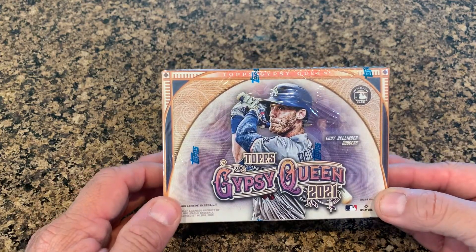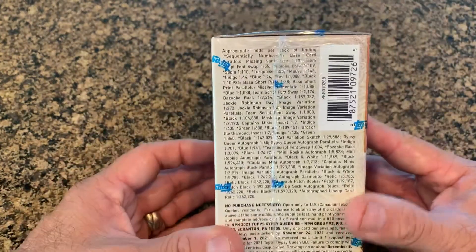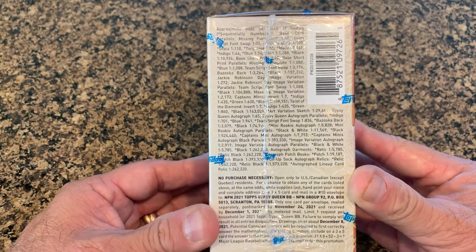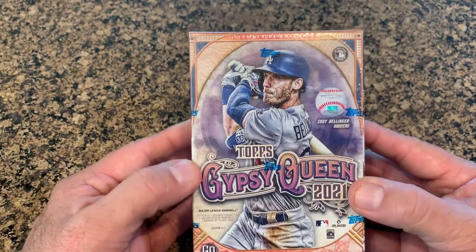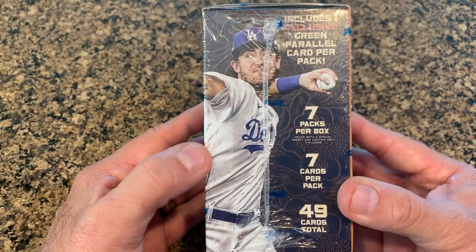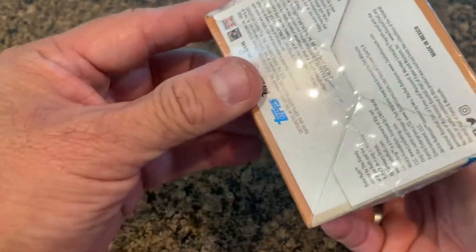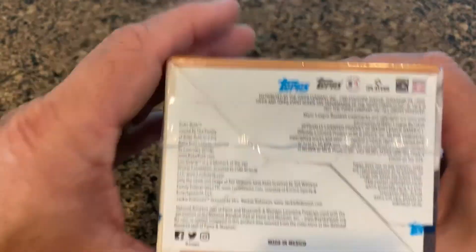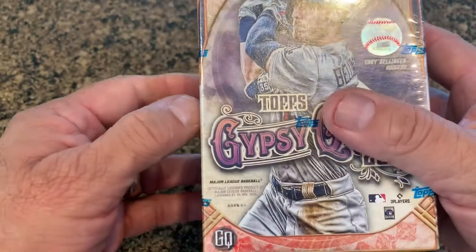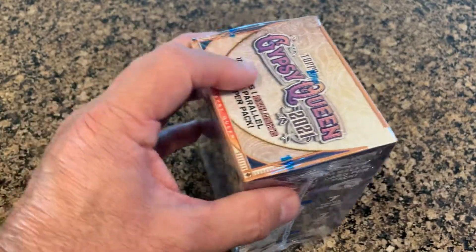2021 Topps Gypsy Queen — I was able to pick this up at one of my local Walmarts in the Vancouver, British Columbia area. There are the odds and no-purchase-necessary information. This can be really good in my opinion, or it can be really not so good. It includes one exclusive green parallel card per pack, which is kind of neat.